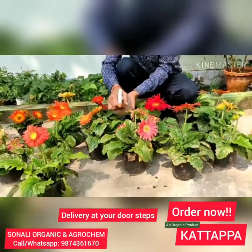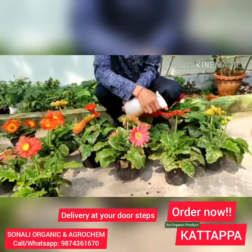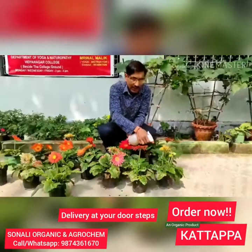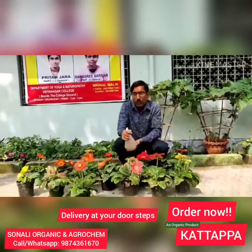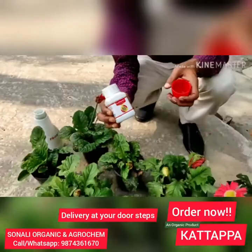All the new leaves that emerge will be totally fresh and unaffected. I will show you the results — keep watching the entire video and I will show you all the updates on how the leaf miner problem has been completely removed and controlled. You can apply it on tomatoes as well. This is a totally organic product from clove oil. After 10 days of applying this Kattappa natural organic insecticide, we will come back to show you the results.